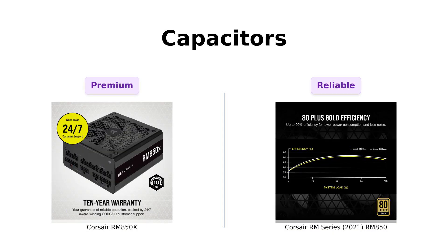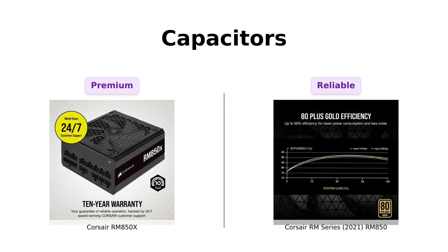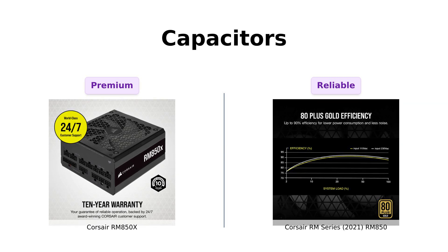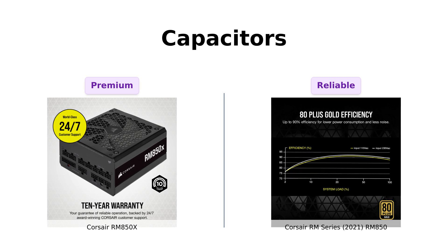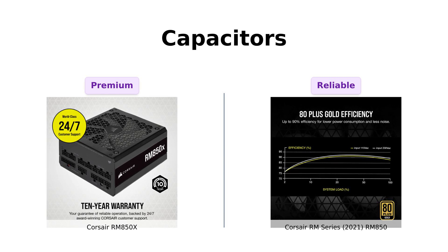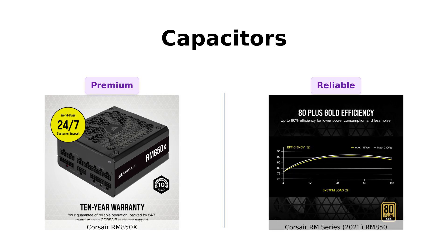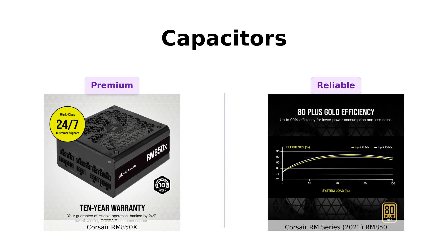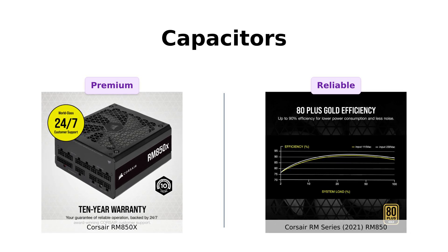Now let's talk about the guts. The RM850X is loaded with 100% Japanese 105 degrees Celsius capacitors, which users note contribute to its premium feel and longevity. The RM850 also features industrial-grade 105 degrees Celsius rated capacitors, ensuring solid performance. Reviewers of both products have highlighted their reliability, but the RM850X gets bonus points for being a little more premium — like the difference between a regular burger and a gourmet burger with truffle oil.